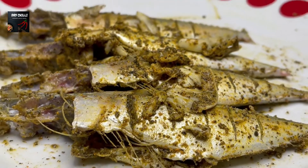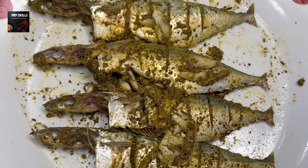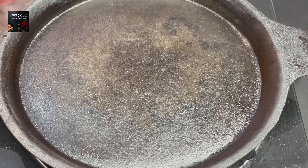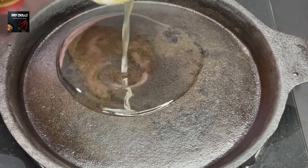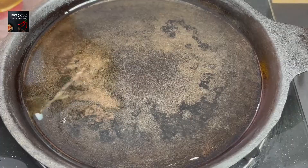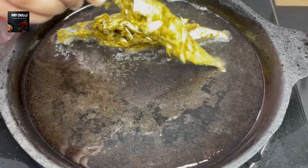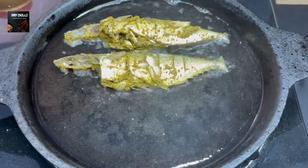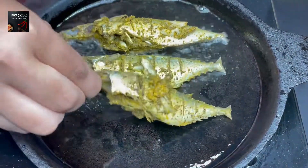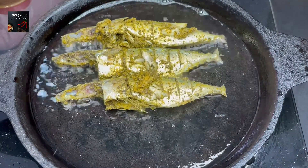Now let's fry it in the pan. We add a frying pan with 2 to 3 tablespoons of oil. I am using a cast pan — you can adjust this the same way with the meat.